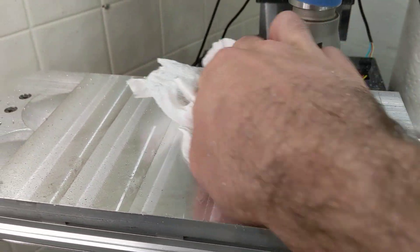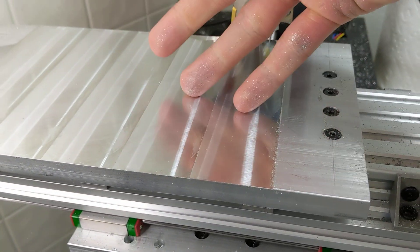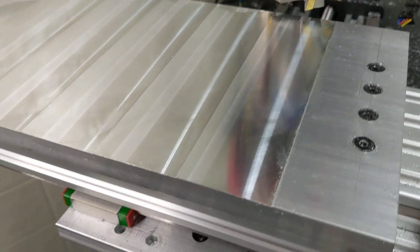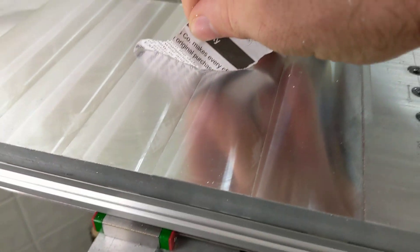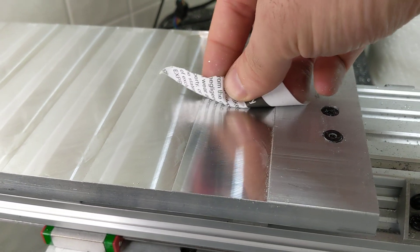As you can see, I was just using some tap magic — cutting fluid. I mean, this is a really nice surface here. Let me try to grab something with some text. You can see the surface finish quality is pretty damn good.